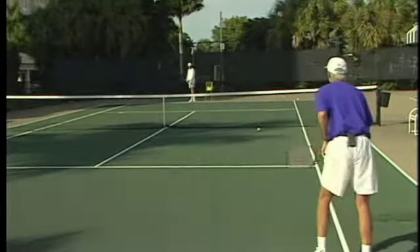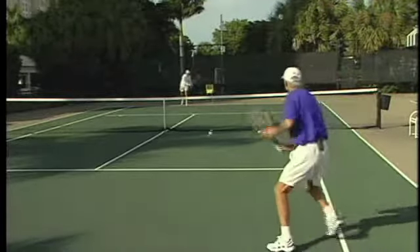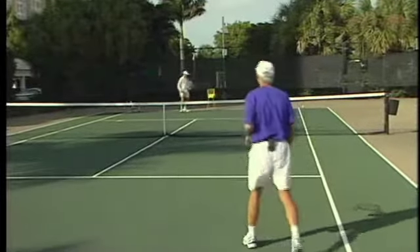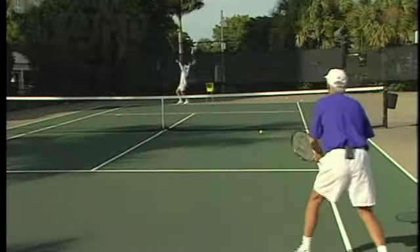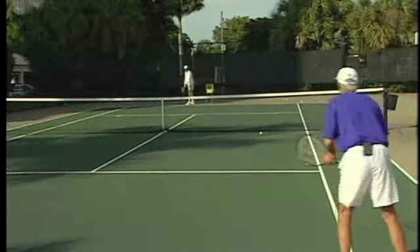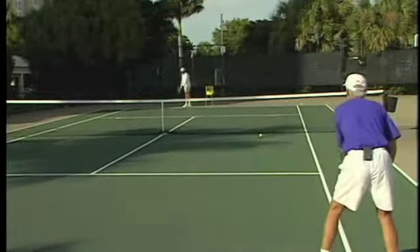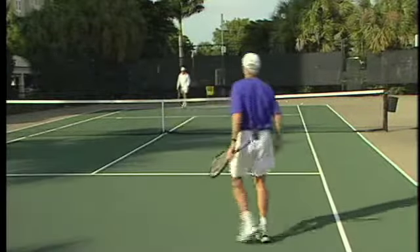Let's go back to first serve. I'm going to take some pace off the ball now — just massage the ball a little bit. It makes the volley a little harder for the server when you hit it soft. A little slice, still slicing, massaging the ball, taking the pace off it.